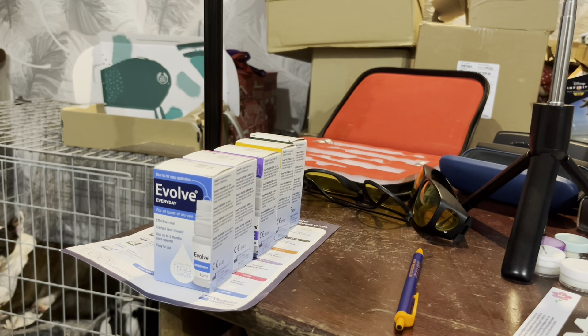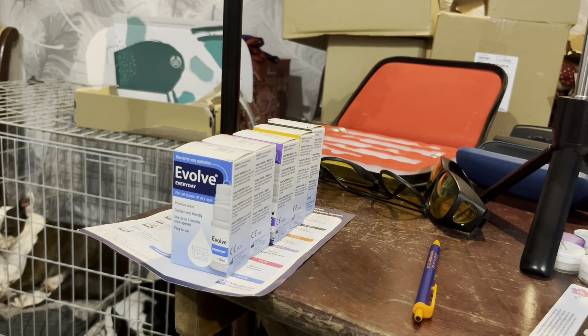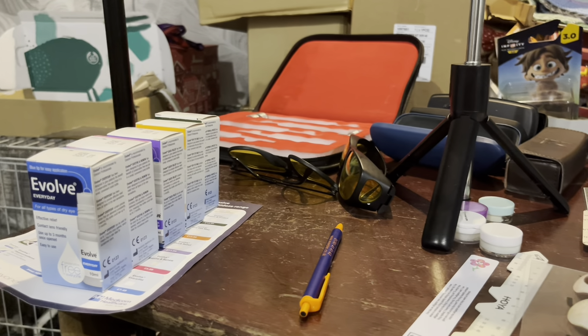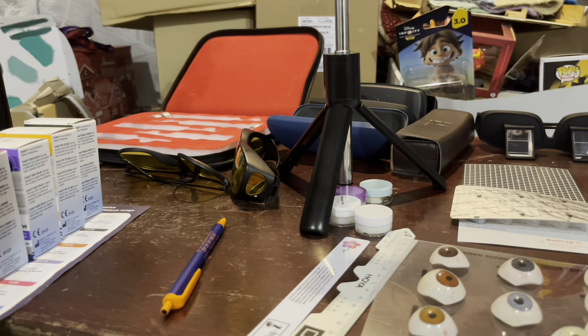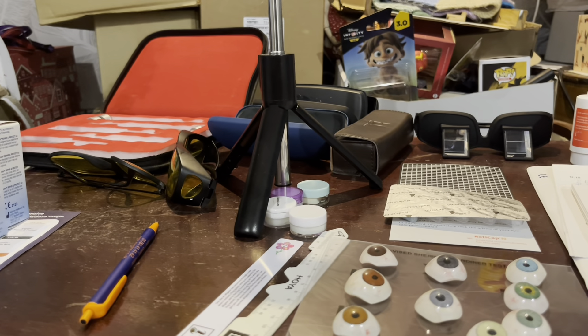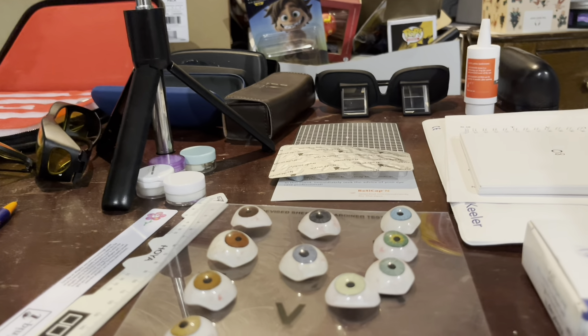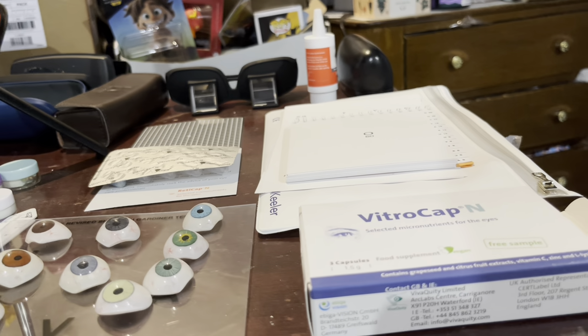Hello, I'm going to do a little bit of a show and tell for you today. To start with, I'm just going to give you a little bit of an insight into what I'll be talking about. For this show and tell, I'm going to go through a few items that I've got that I've not done any videos with properly as yet.